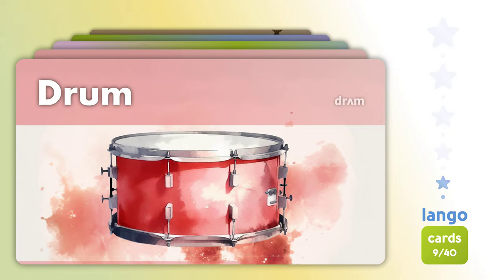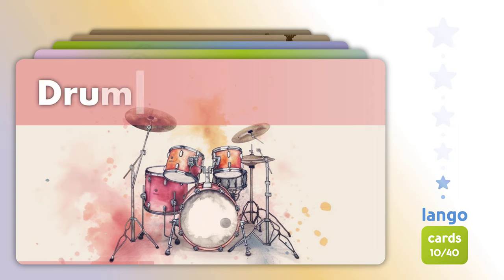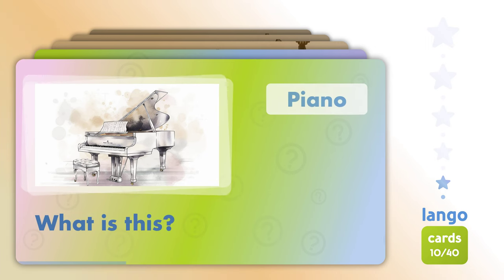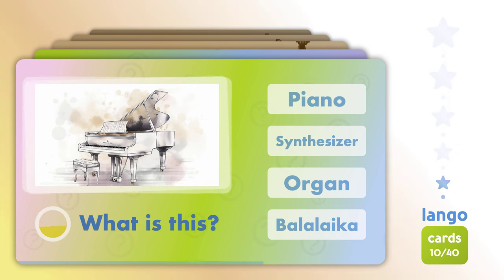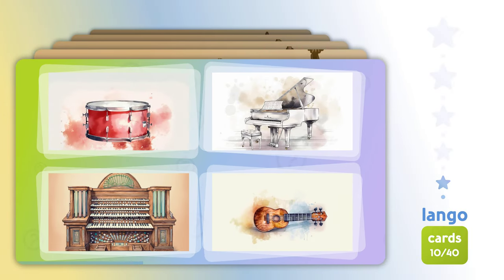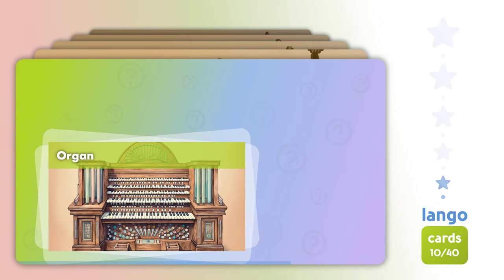Drum kit. What is this? What is this? Piano. Which one is? Organ.